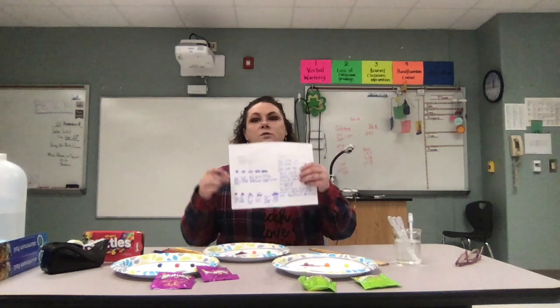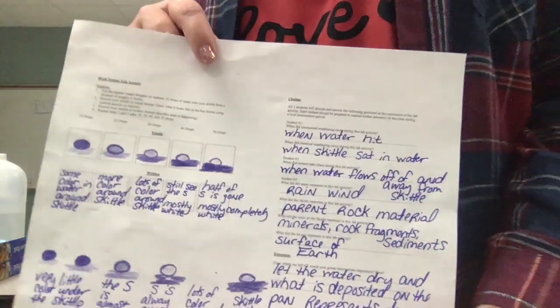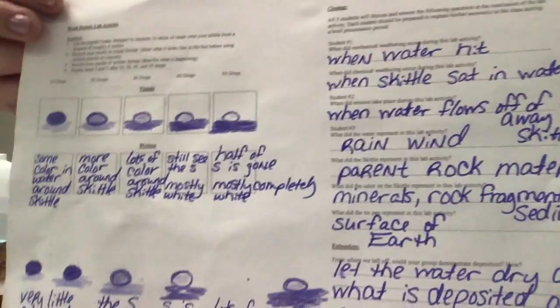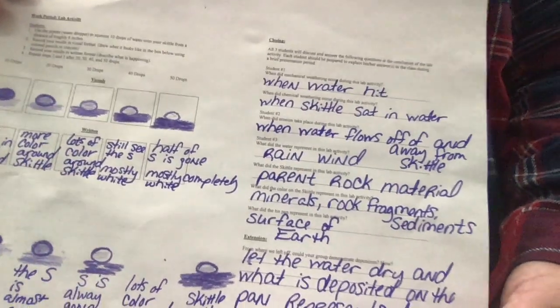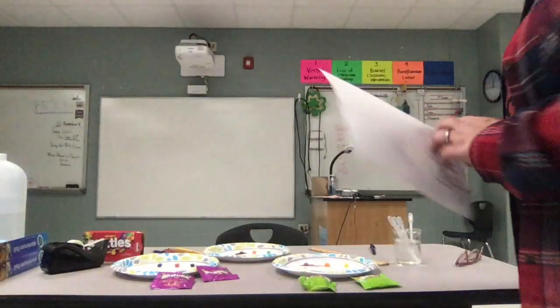What did the tin pan, or in our case the paper plates, represent? The surface of the earth. You can continue to work on the lab with different types of Skittles — try different colors and decide which type of Skittle erodes the most and which erodes the least. These are our finished questions. I'll put them on Canvas for you all. Thanks so much, have a good day.